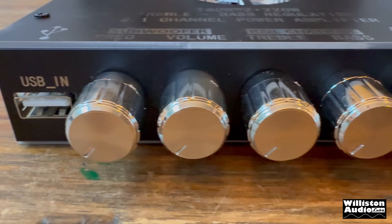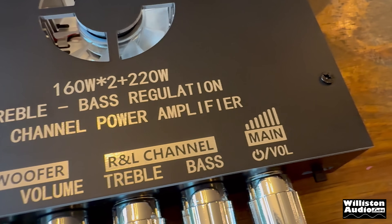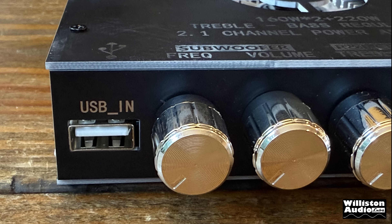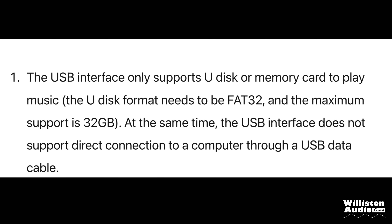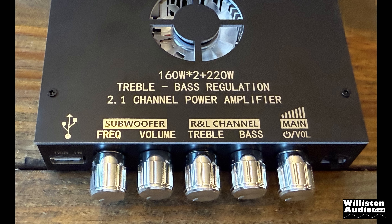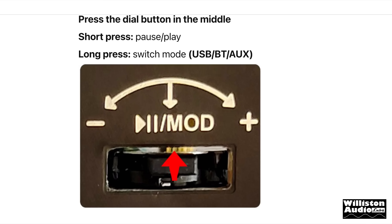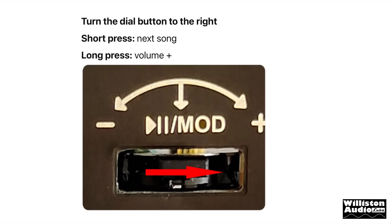Across the front you'll see all the different knobs — it has the same knobs as the other amp we showed, but this one also has a USB connection on the front. They call it U-Disk — it's said to support up to 32 gigabytes of FAT32 format. In addition to the USB input and dials for volume, treble, bass, and on/off, we also have a multi-function dial button on the right. Press it in to pause or play, long press to switch mode. Left is previous song or hold for volume down, right is next song or hold for volume up.